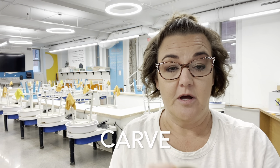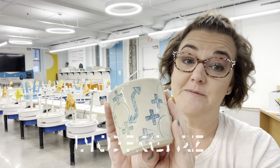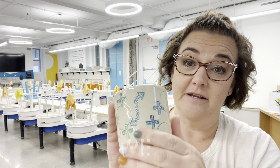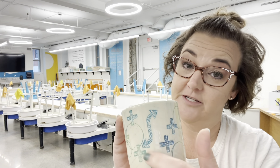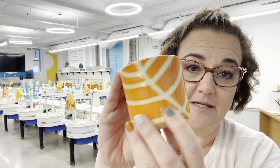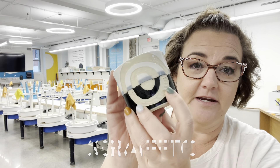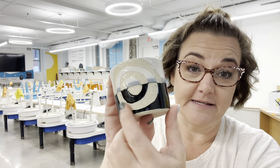Hey potters! In this video I'm going to show you the three surface treatments you're going to do for your cylinder according to your project plan. We have carve — when the clay is leather hard you'll carve out your shapes. Then there's resist — in this case wax resist. And the last one is sgraffito, where you put underglaze on and then carve through the underglaze to make a design.